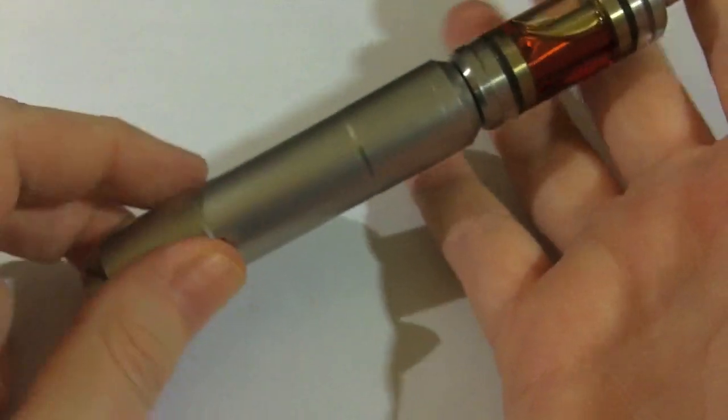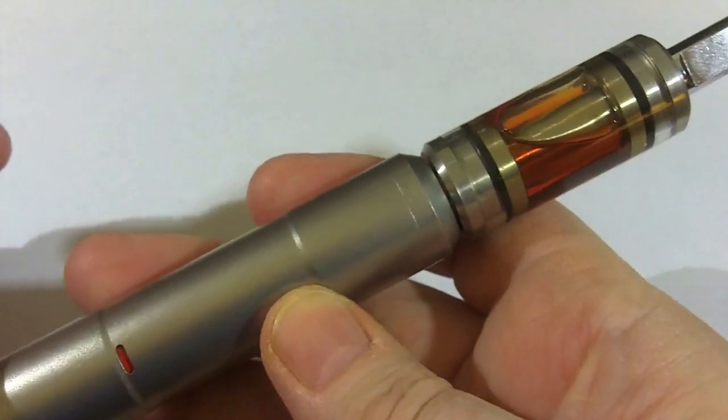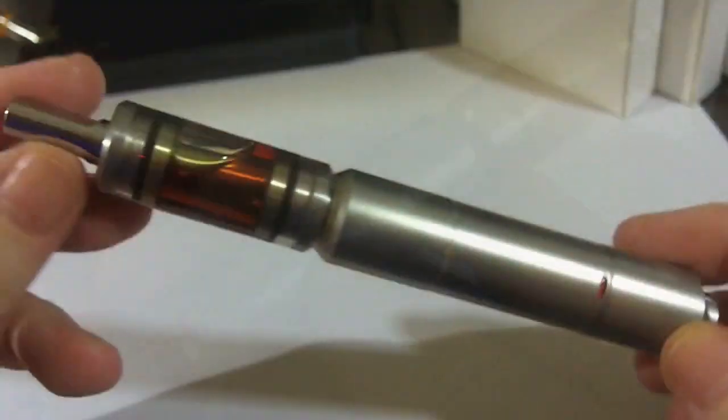I've been using it with a stainless steel dual coil cartomizer tank, which I think looks pretty sleek. The mod is still small enough that it fits nicely in hand. So those are the details on the P Plus 18500.